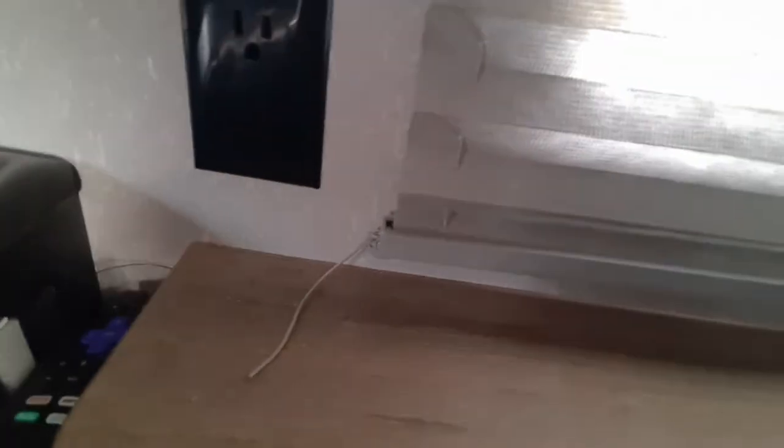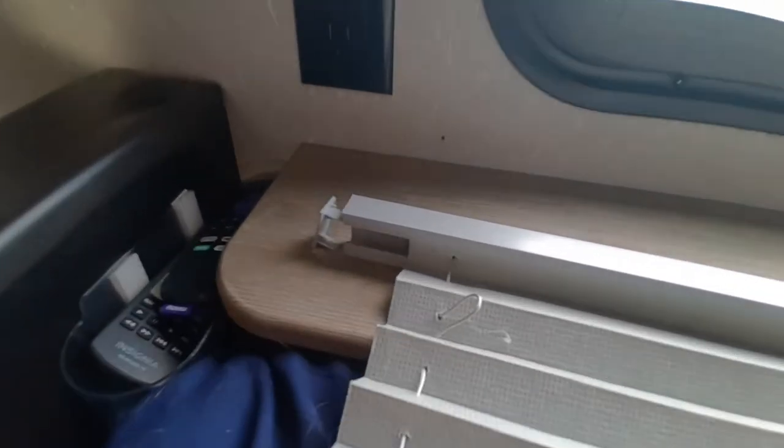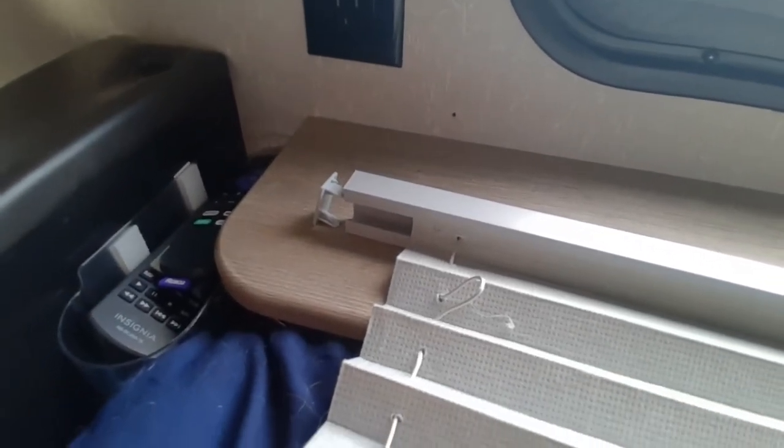Now we are going to take down the four screws that hold the blinds up, one in each corner. Once the blind is down, you will need to pop off the tab and slide it out.